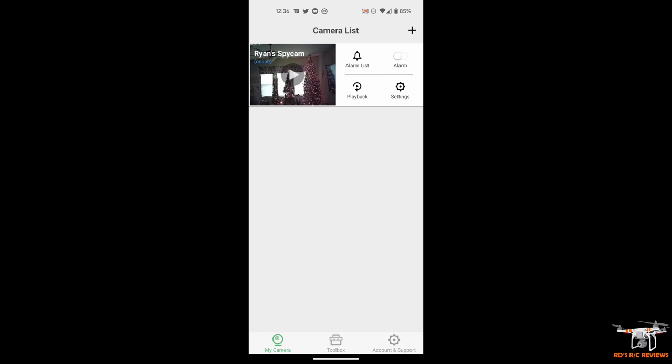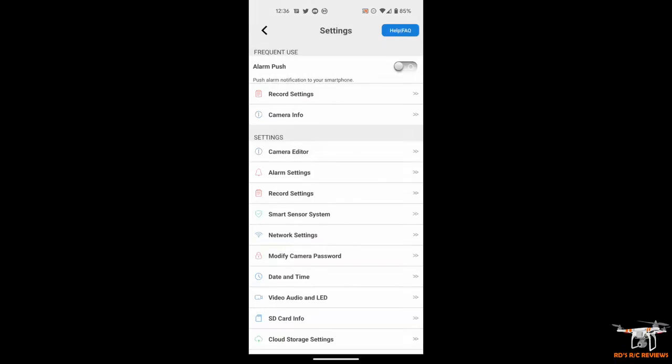To access the camera you can click the play button on the live preview — mine is named 'Ryan's Spy Cam.' It shows as online and connected. I'll go to settings and you can see there are a bunch of settings inside here. This is a very comprehensive app — I'm actually rather impressed with it. It could almost be a bit too much; it's almost overbearing because of the sheer number of settings.